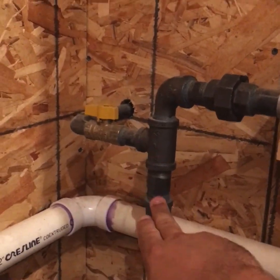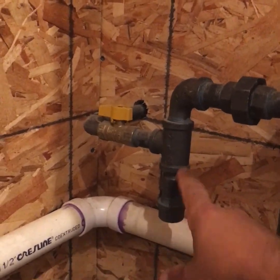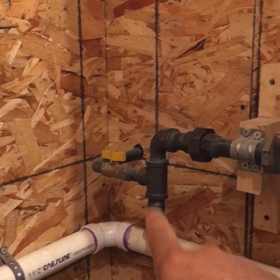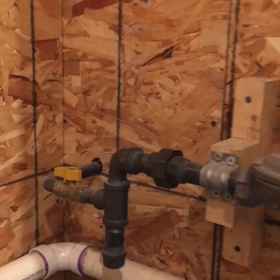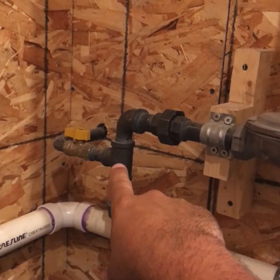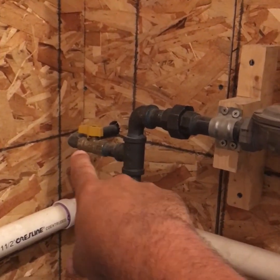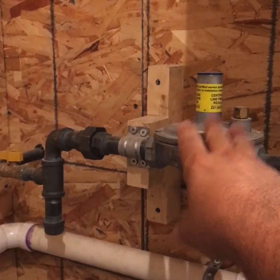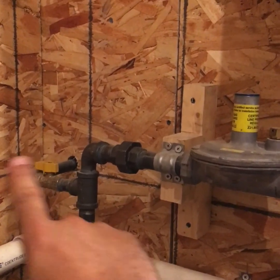We're coming in and we hit our drip leg. This can be really any size you want — a lot of inspectors want to see a six-inch, but code just specifies that you need a nipple. We have a union here, though it's not strictly needed because you have a means of disconnect. The drip leg is before the regulator because we want to keep any trash or particulates from getting into the regulator. That's key in any gas system — if you have any sort of regulator, you need a drip tee. That's the exception of the utility line regulator.